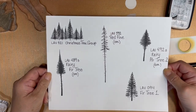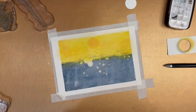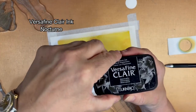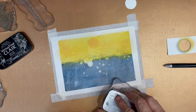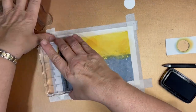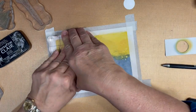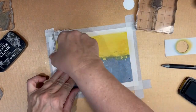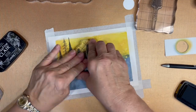Now I'm going to start to create my forest scene using a variety of trees. They're all Lavinia and they're all listed at the bottom of the YouTube video. My aim is to scatter the trees around to give the effect of a forest with a clearing in the middle where I'm going to build a little lake for the fairies to ice skate on. You will notice as I go along that I'm using some of the same trees in the foreground and in the background.